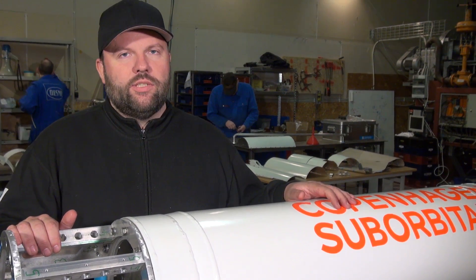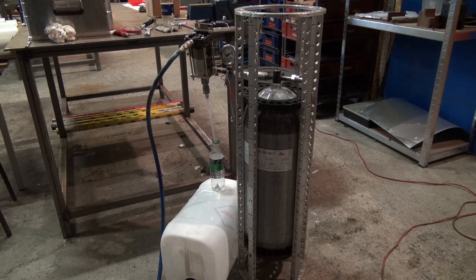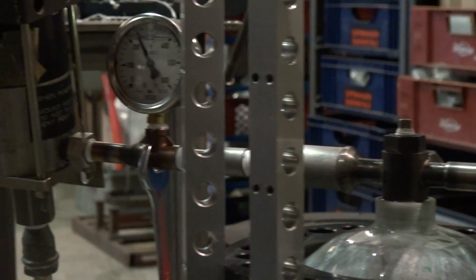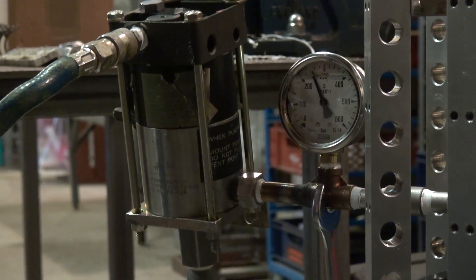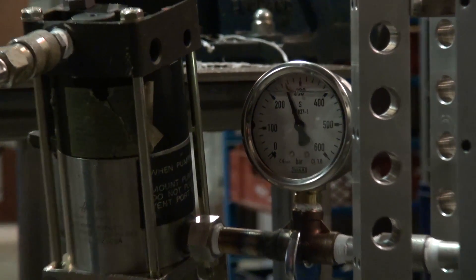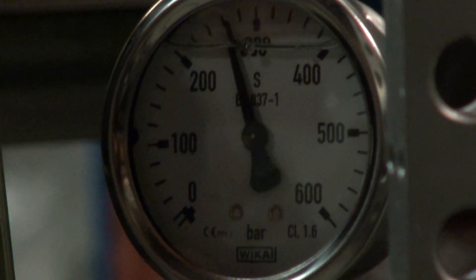We had our very nice carbon fiber wrapped lightweight tank, filled it up with water, and we mounted the DPR Christmas tree, the distribution manifold, and a couple of other valves and finally a few plugs. Then we used a special tool here in the workshop and started increasing pressure.